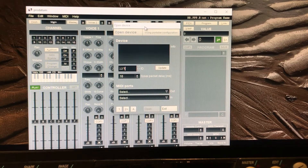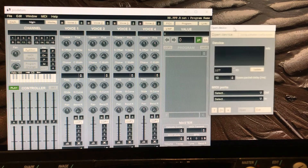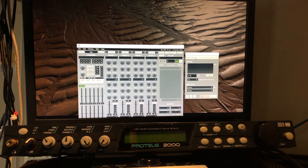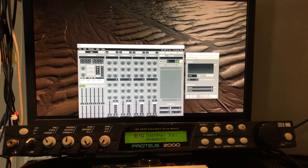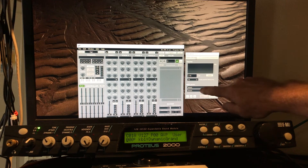I'm going to double-click Prodatum itself, close that Explorer window, and here's Prodatum. The bit we want — I'm looking here at 'open device' — no device in there at the moment, but I haven't yet switched on the Proteus. So I'll switch that on now. The Proteus is booting up — finished. I'm going to select MIDI ports now.